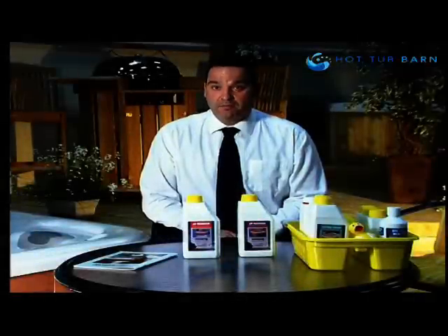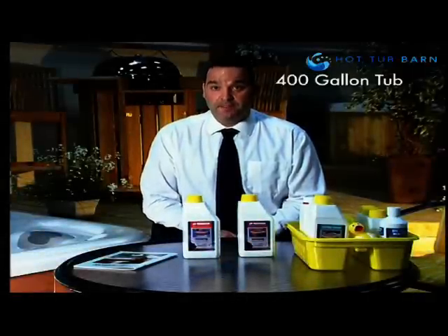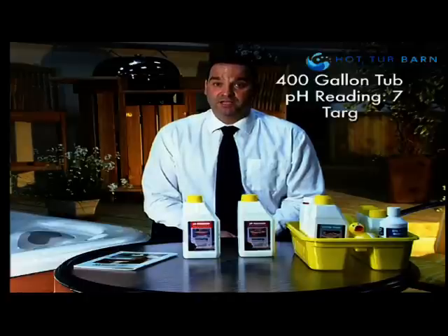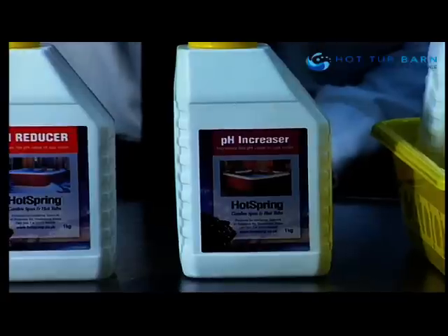Our second example: we have a hot tub with 400 gallons of water, and after the pH test we've established that the pH reading is 7.0, so the pH reading is low. We're going to have to use the pH increaser from the spa care kit to raise the pH of your spa water.